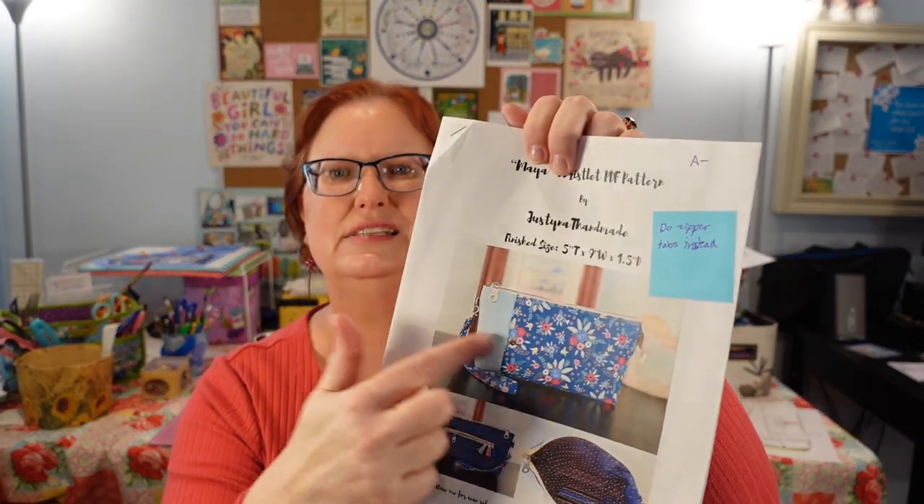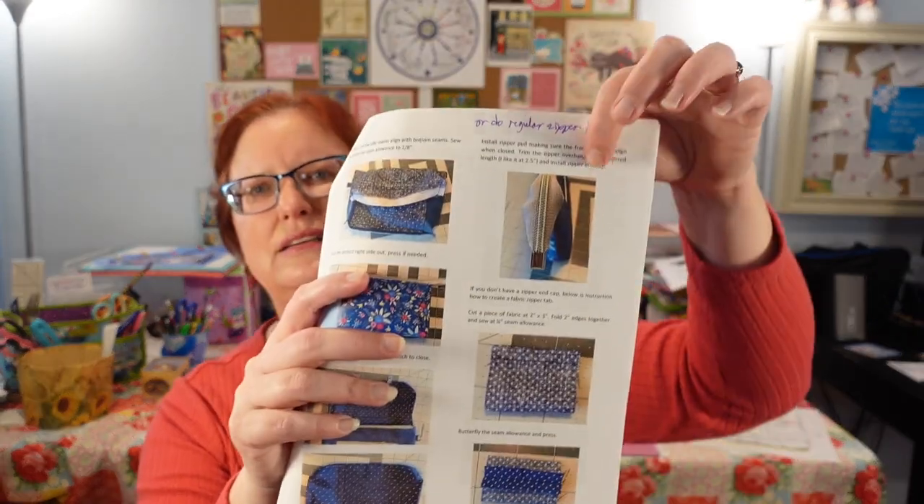The Maya Wristlet got an A-, which is very nice. I am going to add zipper tabs to this — it didn't have zipper tabs originally. It has basically a tail that comes off, but I didn't like the way it looked; it looked very unfinished. So I'm just going to do two zipper tabs. I figure let's just get them all cut out and made, and then I can show you two easy patterns.